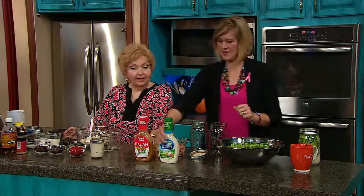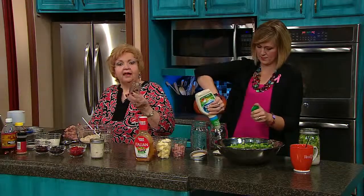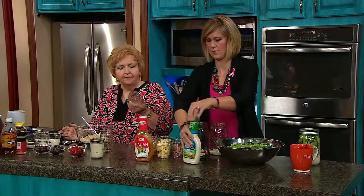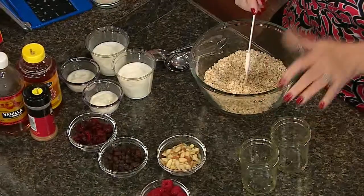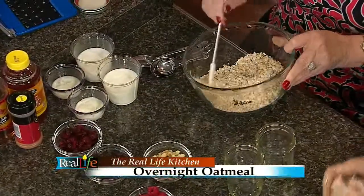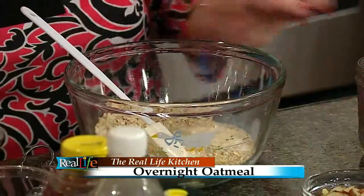Now, while Arlene works on the salad, let's talk about the oatmeal. These are little canning jars — get them now because it's canning season, almost over. Make sure they have no chips and are nice and clean. This would be the half-pint size, about a cup. I'm going to make two of them, so this is one cup of good old-fashioned oats — nothing special, just good old-fashioned oats. To that, I'm going to add a cup of milk, which is a half a cup per jar.